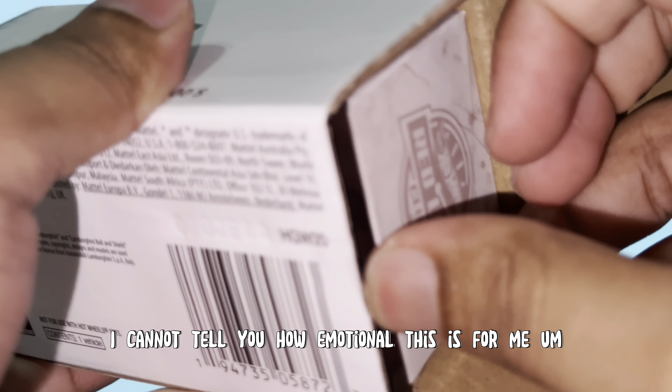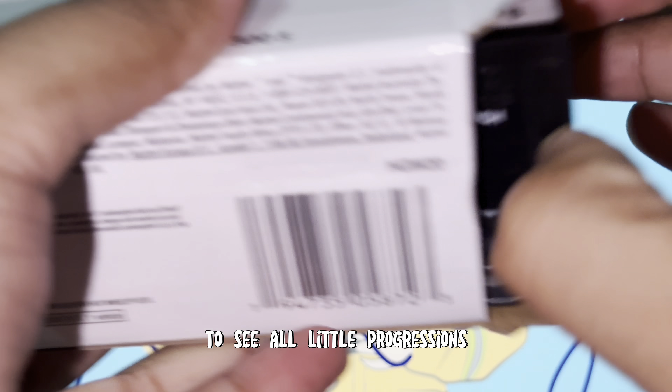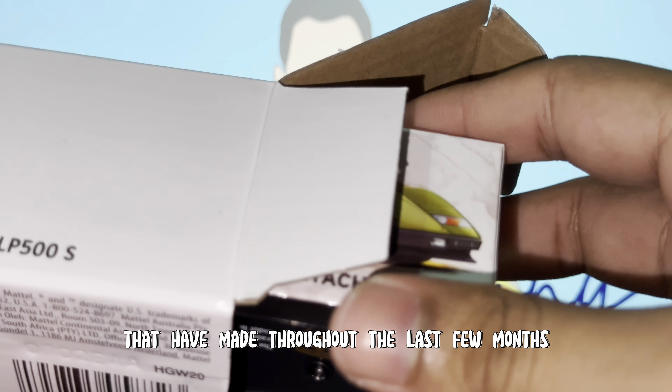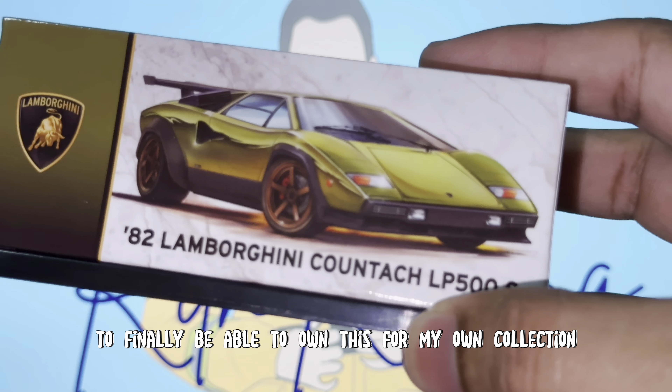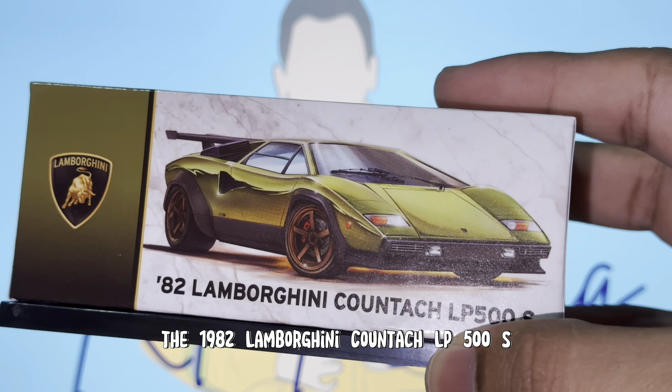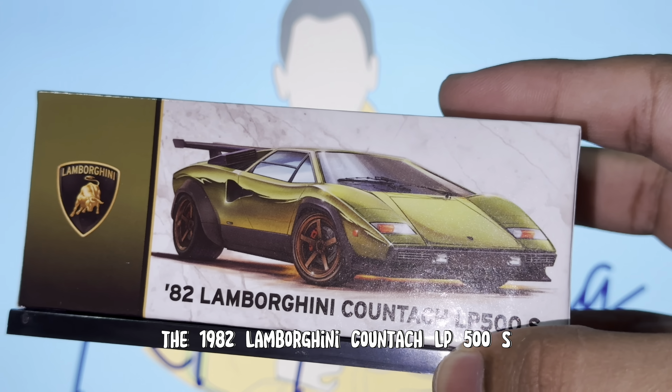Oh my goodness guys, I cannot tell you how emotional this is for me — to see all the little progressions I've made throughout the last few months, to finally be able to own this for my own collection. The 1982 Lamborghini Countach LP500S from the Hot Wheels RLC lineup. We are going to open it up and check it out.